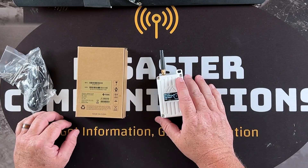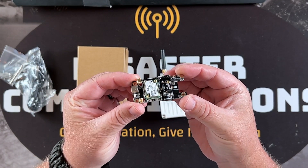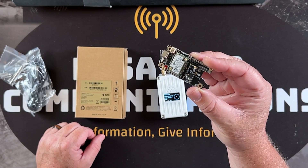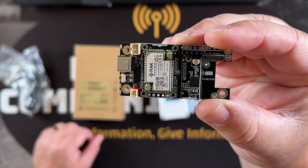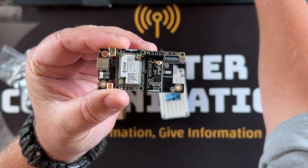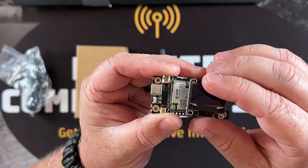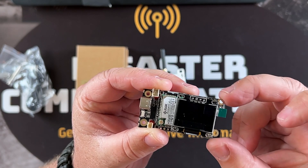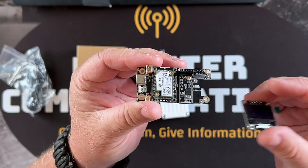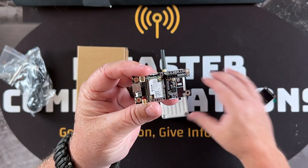Let me show you what's in the heart of the WisPocket. Inside is the WisBlock module — I'm borrowing this one from another radio RAK sent me that I'll show in the next video. They use the term 'block' because it's a building block. You can add modules to it like an OLED display, solar charge controllers, charging units, power sensors, GPS, and more. That's the heart of this radio, and the USB port is accessible right here.